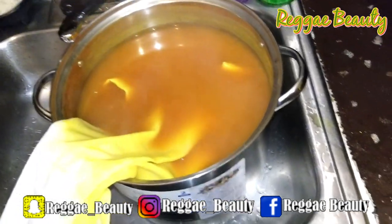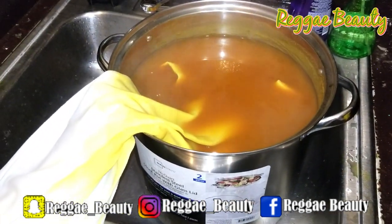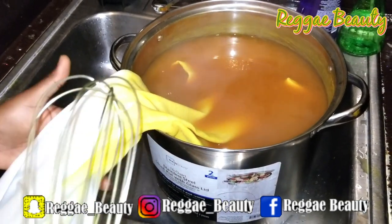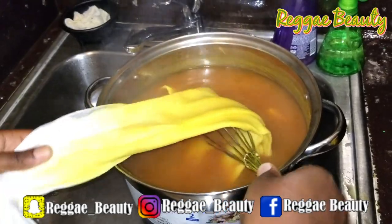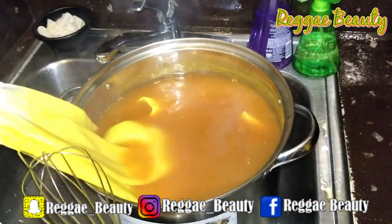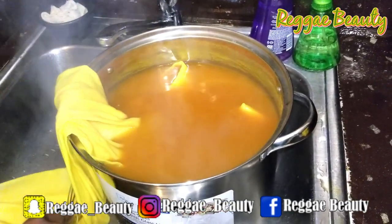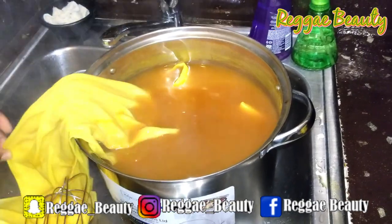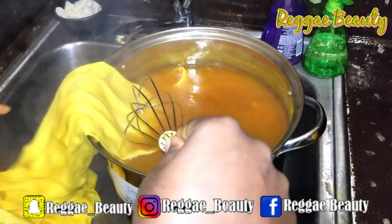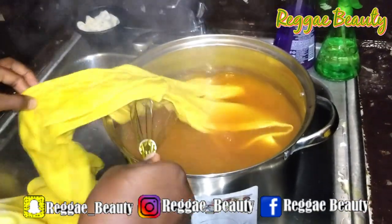I had the pot on the stove with the curtain for about 10 minutes and now it's time to rinse. The ombre effect is already showing and it looks amazing — I'm super excited! I'm taking it out of the pot and putting it in the sink. Because the pot takes over the whole sink, it's better to take the fabric out first and then run the water.